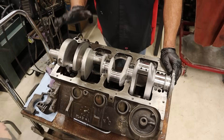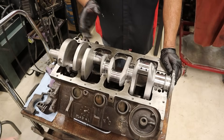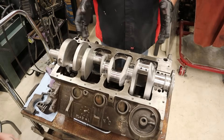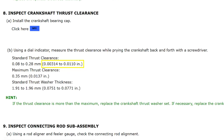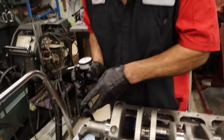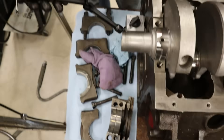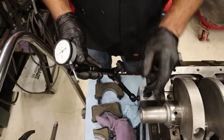Before we begin our measurements, it would be good to know the specification for the crankshaft end play for the engine that we are working on. Danny says that in general, four to eight thousandths — a minimum of four, a maximum of eight — is acceptable for most engines. Here are some Toyota-specific examples: the new Tundra has a spec of three to eleven thousandths, while my older Supra has a spec of two to almost ten thousandths of an inch.